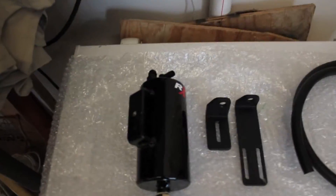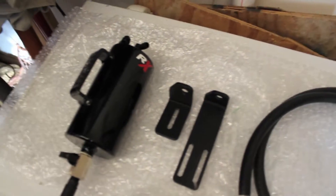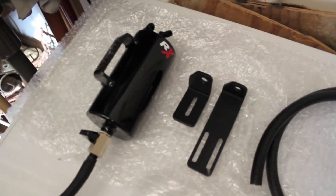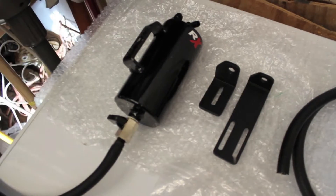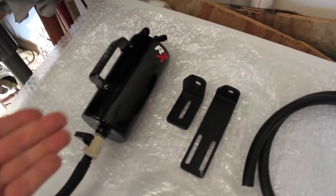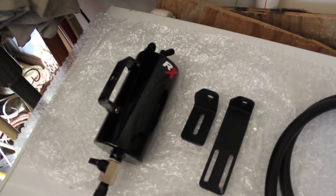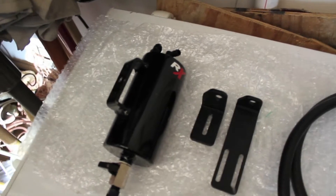The catch can I'm going to be installing is an RX catch can, one of the better ones on the market. There's plenty of catch cans out there — really you're not hurting yourself by using a catch can, whatever brand it is should do the trick. The good thing about these is they have an internal check valve which will help keep even more crap in the can and less out of your engine.